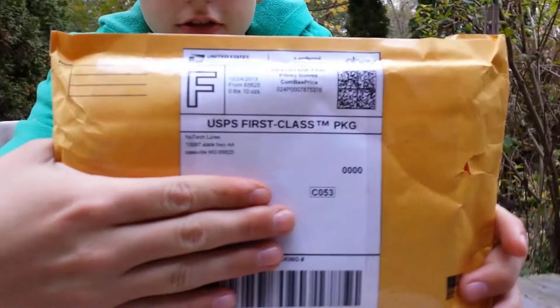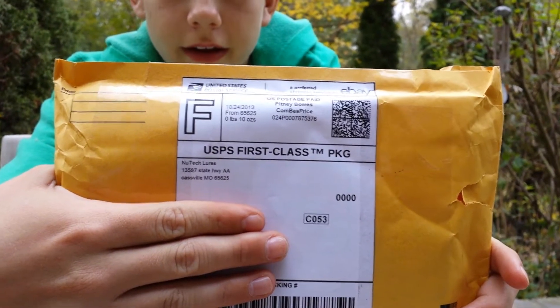What's up again, the A-Mythdoorsman here. Today I'm going to make another YouTube video — a New Tech Lures unboxing right there. It says New Tech Lures. Alright, another unboxing.